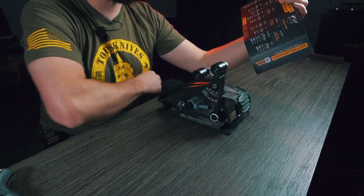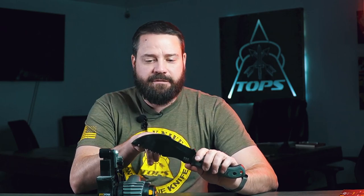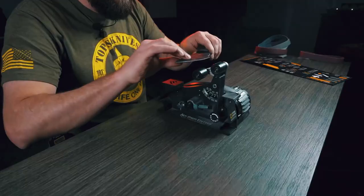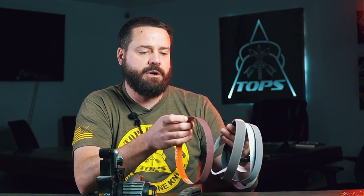That gives you a pretty clean base so that as you're moving the knife across the belt it's going to be even. If you move faster and slower and can't keep a consistent speed, you're not going to get a consistent edge. The blade grinder attachment comes with a set of belts.